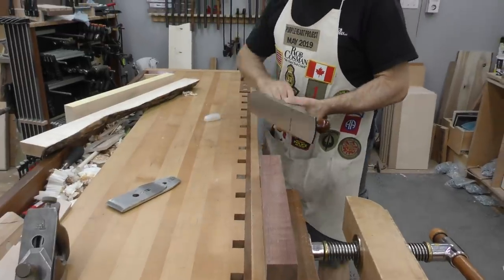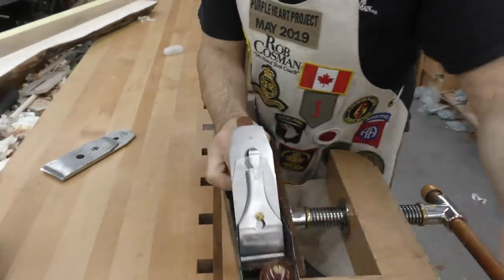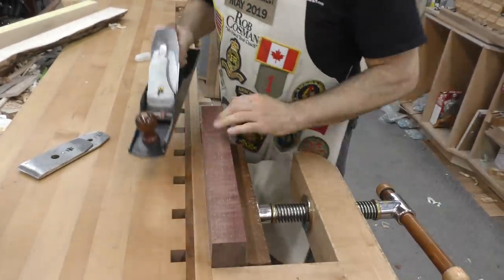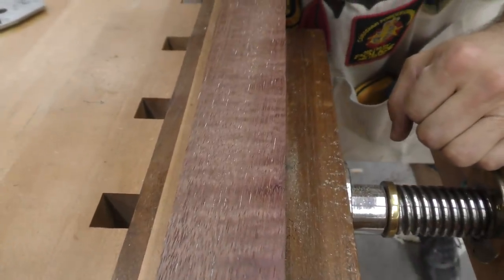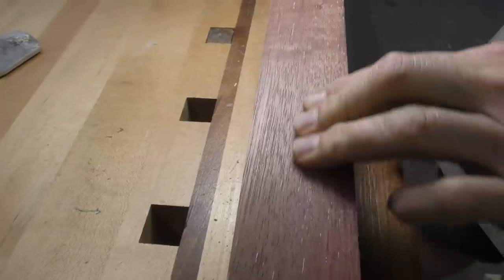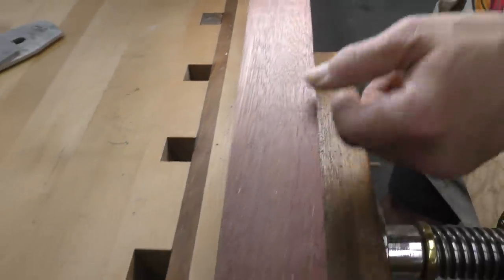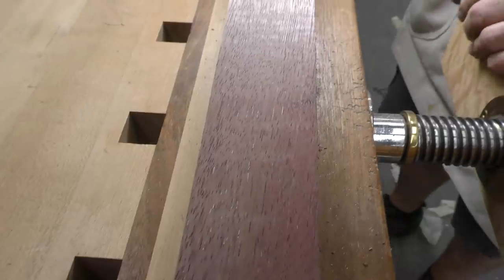Same blade. This stuff is extremely hard on blades. I was getting a full-width shaving, but if you look at this closely, you can see that there is a band running down through the middle right here that is producing torn grain. Smooth over here, smooth over there, but there's a band that runs right down through like that and it's torn up — bad enough that you wouldn't want to put a finish on that.